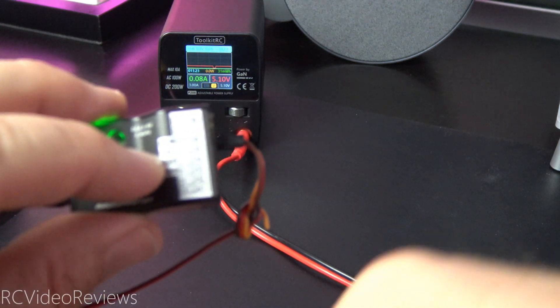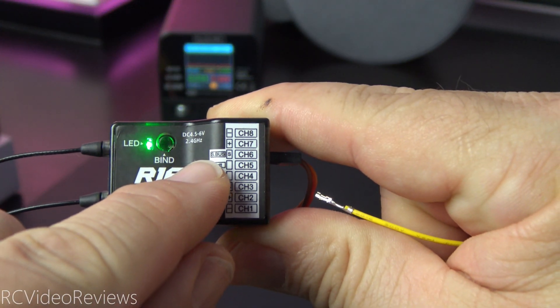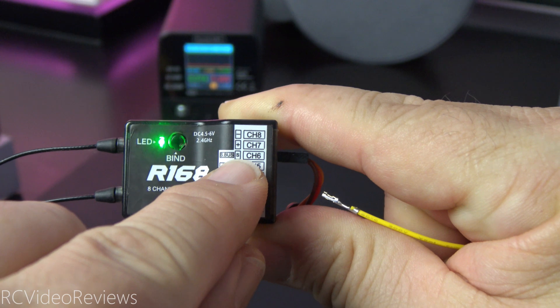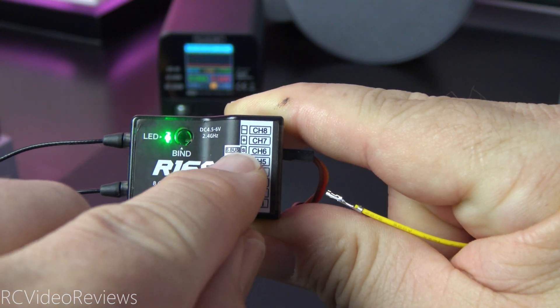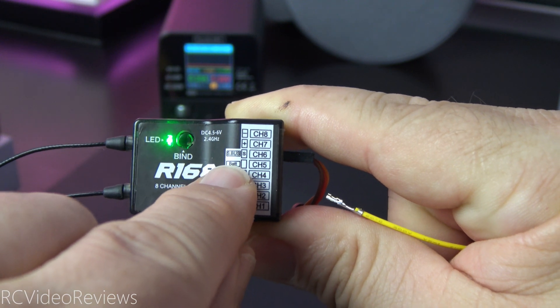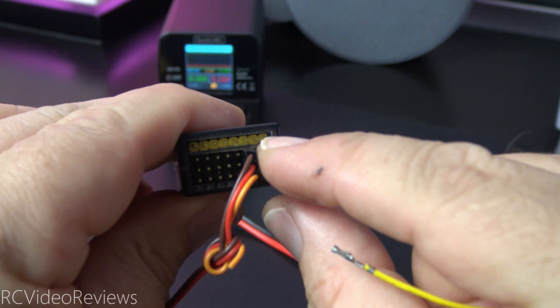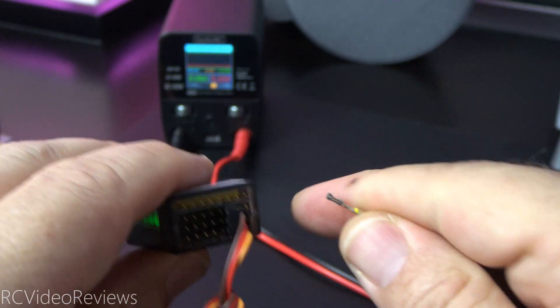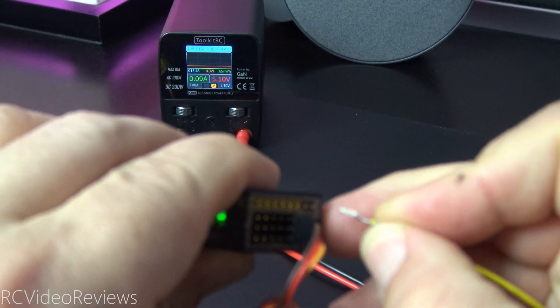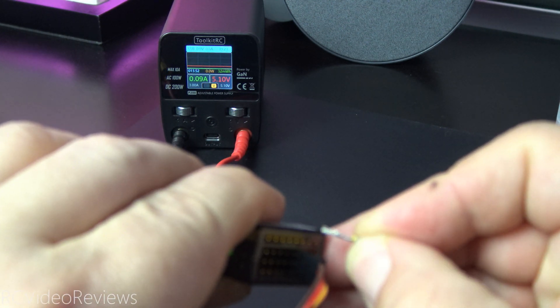We do need to make one mechanical connection and that's to the VBAT line. If you look at the receiver right on the top, you'll see SBUS and there's signal, plus, and minus. Those first three pins are for SBUS. The very next pin says BAT — that's the one we're interested in. So if you count this top row of pins from the right, it's the fourth pin over — one, two, three, four — and connect the VBAT lead on that fourth pin.